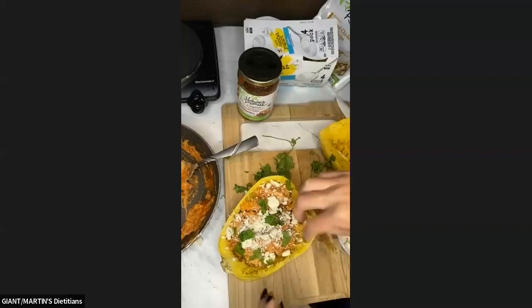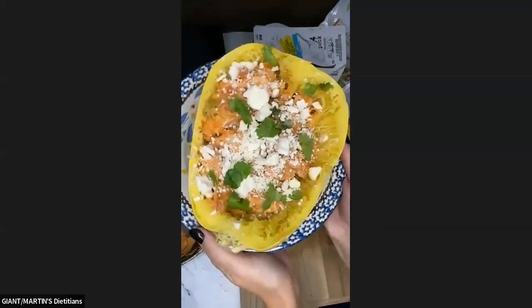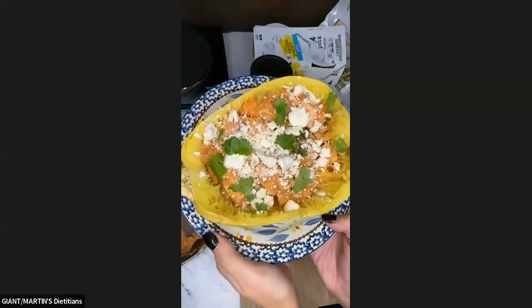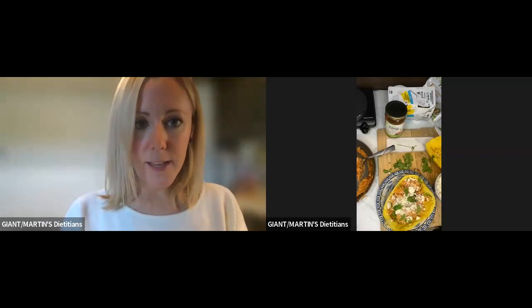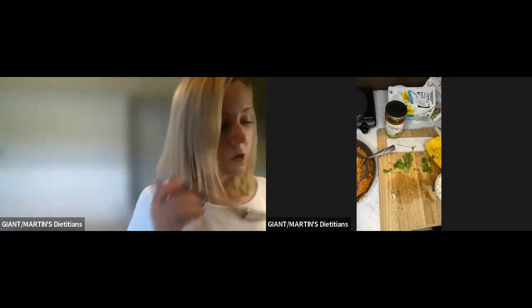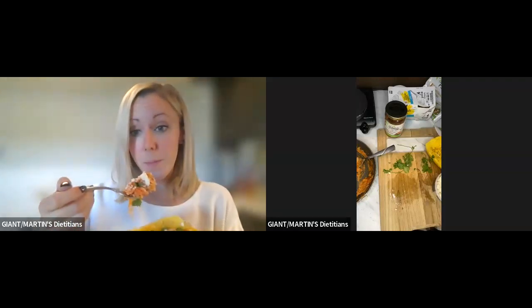So there we go, guys. Get out a plate — and there is your spicy chicken stuffed spaghetti squash. I am super pumped to try this. Let me get a fork and I will try it. I'm even going to try it before I take a picture, which is a big deal for me because I'm all about food pictures. Look at the time too — we made this dish, minus the microwaving beforehand, in like 20 minutes.